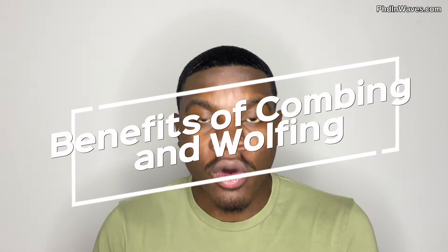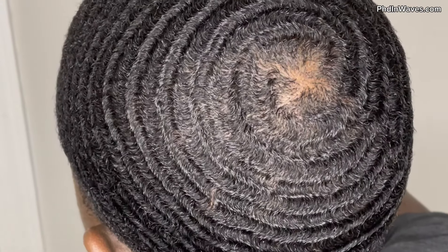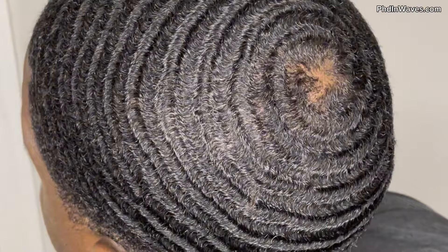What's up wavers, welcome to PhD in Waves. Welcome to another video. In today's video I'm going over the benefits of combing and wolfing. These are two very important things that you should be doing for your 360 waves to improve your connections, your depth, and just to improve your overall wave pattern.